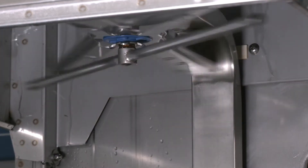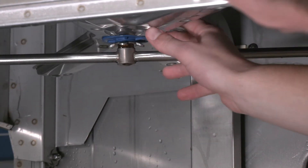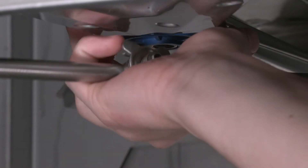Make sure the wash and rinse arms rotate freely and are clear of any obstructions. If needed, remove the arms and clean out obstructions.